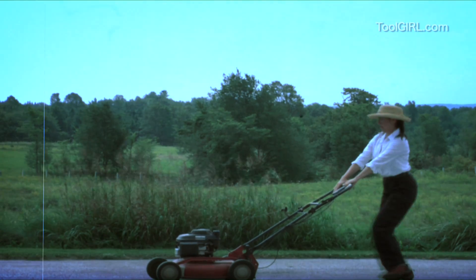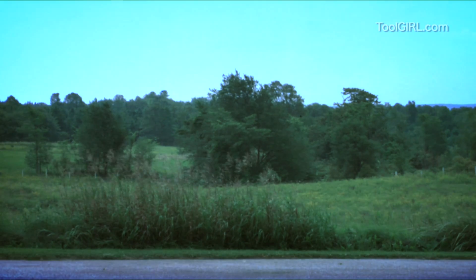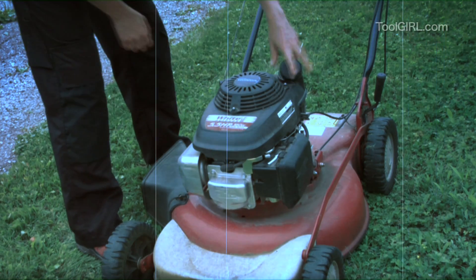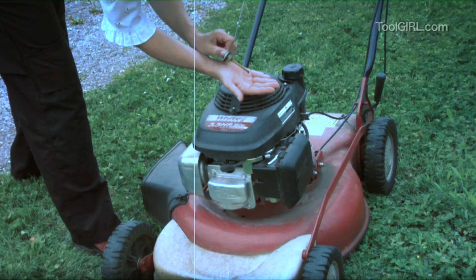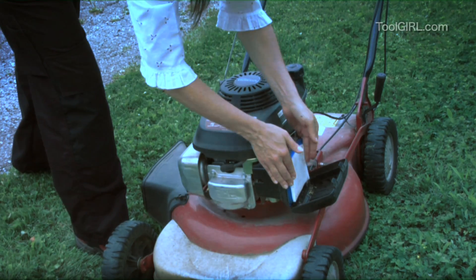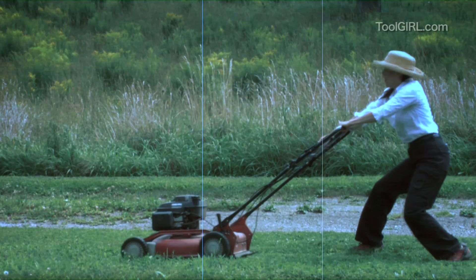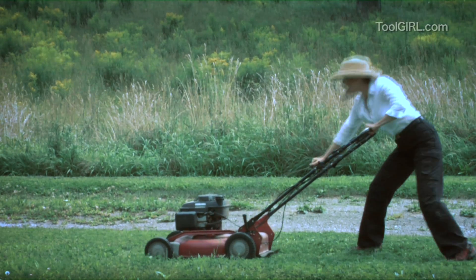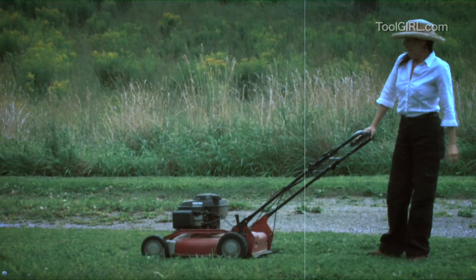I just love lawn mower day — off I go, yeah baby! So I check the gas, make sure there's fuel — yeah, that's okay. Check the oil, looking nice, right level. Check the air filter just in case — maybe there's a squirrel in it — no, it's pretty clean. I'll just try to start that baby up again... good for the deltoids.